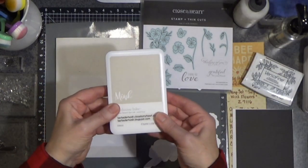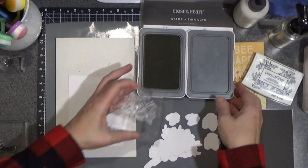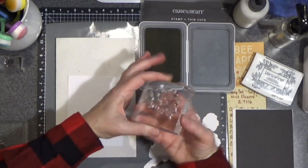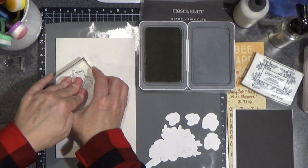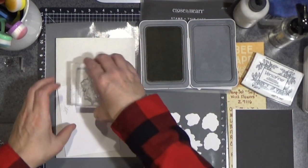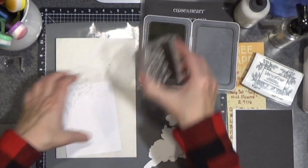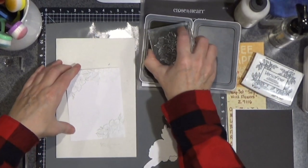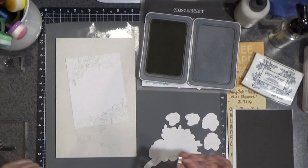We will start with the mink, using this image right here. I'm going to load up the ink and just do a little bit of stamping along the top. And then I'm going to repeat on the bottom corner — just to give a little interest for the background.